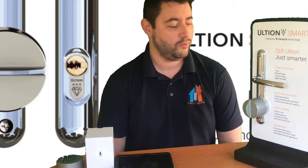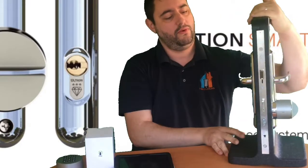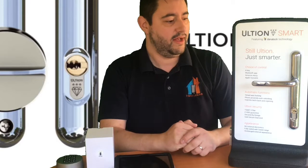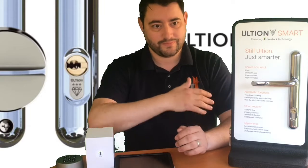The lock comes in four connectivity versions. This one here is Bluetooth, and everything we've talked about is available from the most basic Ultian Smart. There is also a Z-Wave and a Zigbee enabled version, each £30 extra, which allow you to connect to products like Samsung SmartThings. If you already have or are thinking of building a smart home setup and want your lock to integrate with other products — say, your smart light coming on when the door unlocks — you can do that with the Zigbee and Z-Wave versions.